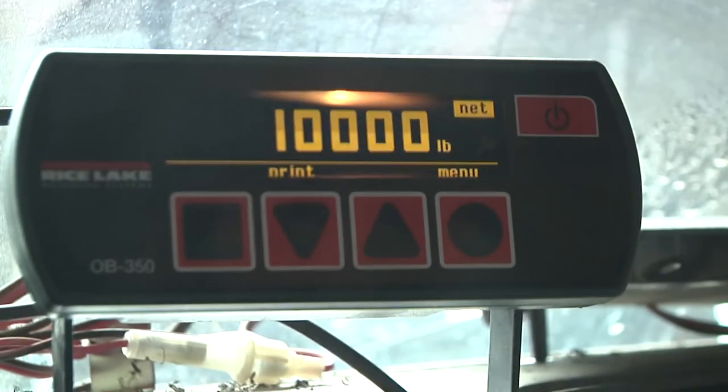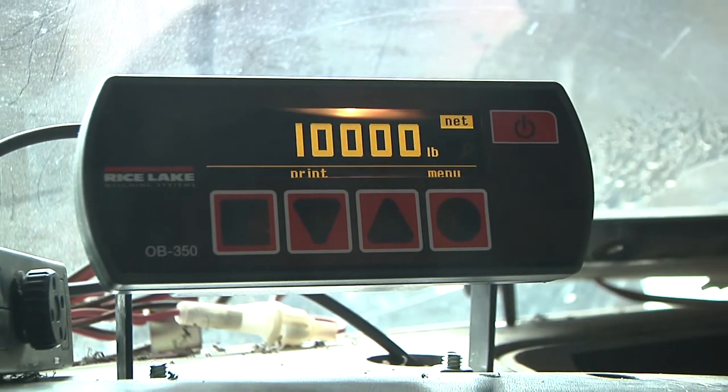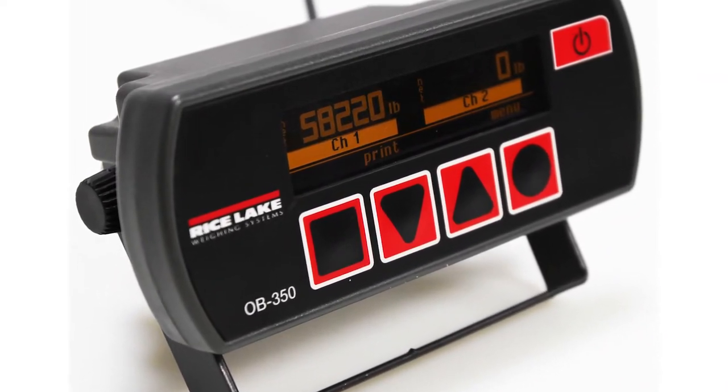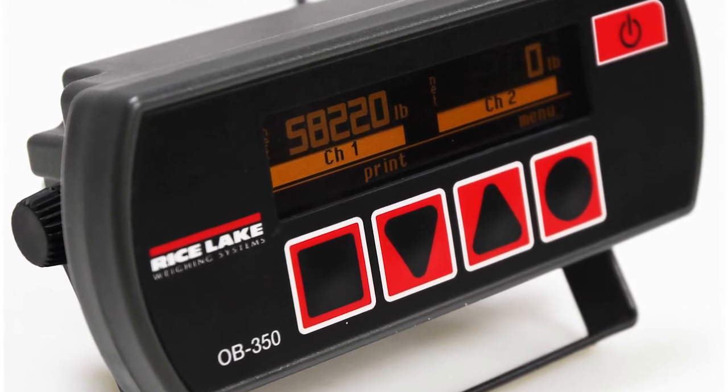All of the information collected from these three points is then sent to the in-cab indicator, which displays the final weight within one to two percent accuracy. The OB350 onboard weight indicator is simple to operate and gives drivers precise weight information where and when it's needed.